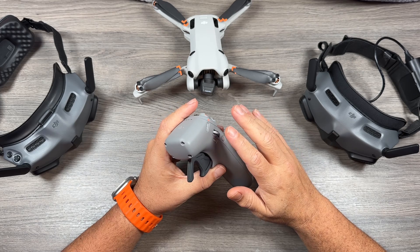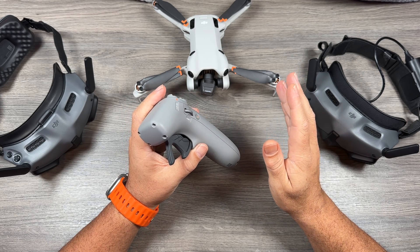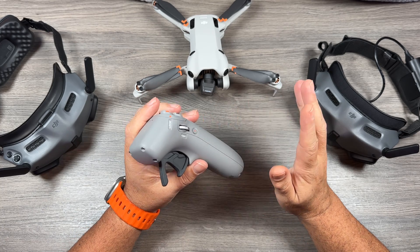In this video I'm going to go over how to get everything bound together and working properly, because as a new user, if this is going to be the first time using goggles with a drone like this, it can be a little bit confusing on how to get everything working.